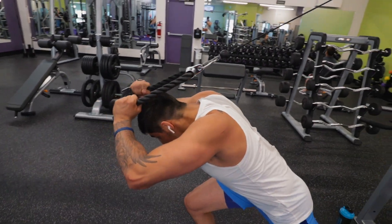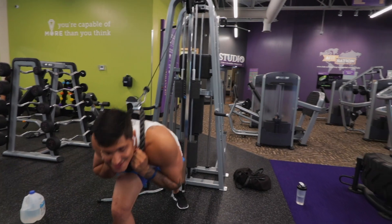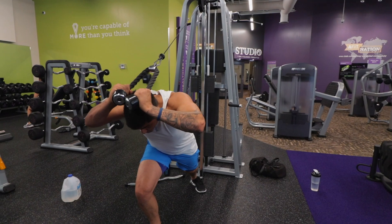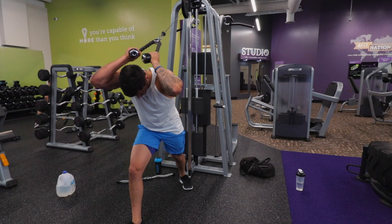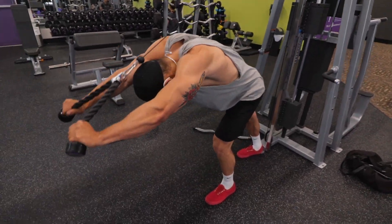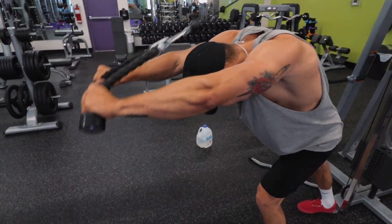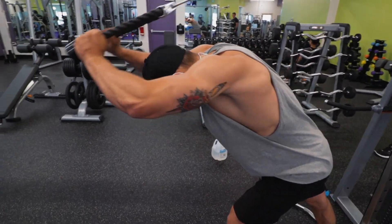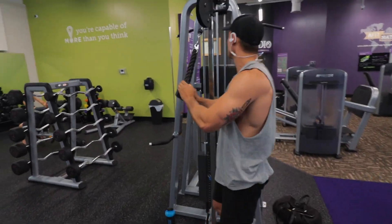Here I went a little lighter on the weight and really focused on not letting the ropes touch and bringing it out towards the ends. But then around the 10th, 11th, and 12th rep I fatigued and just pumped them out. At that point I was determined to push this weight out, so I did a little bit of rest-pause, regained my thoughts — make lightweight heavy, that's all you gotta do.